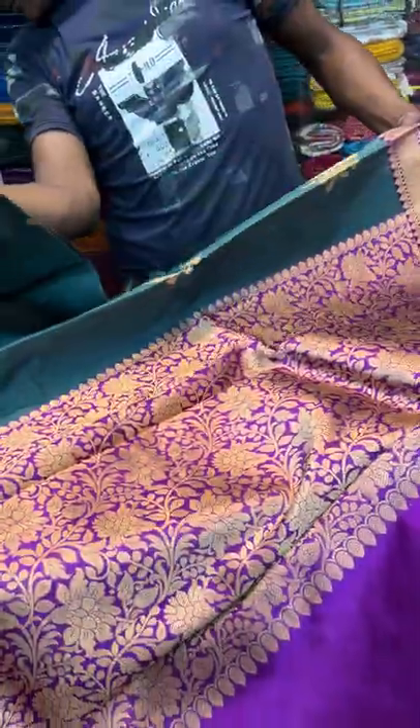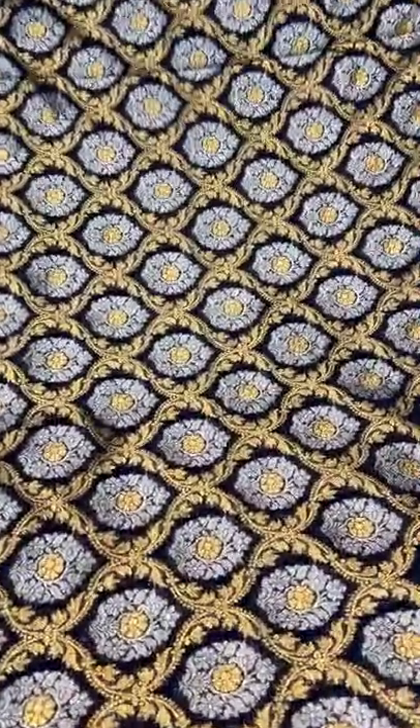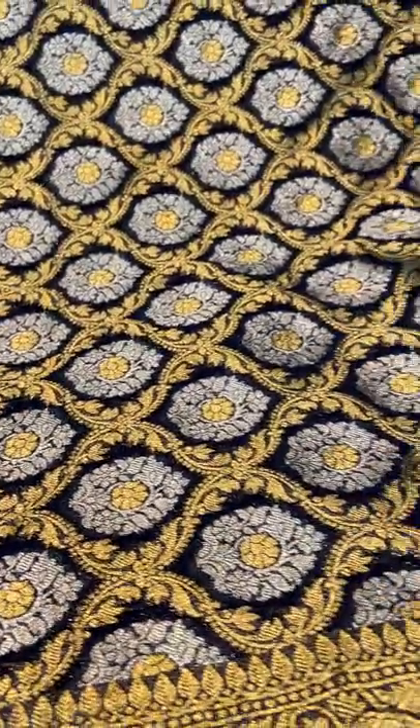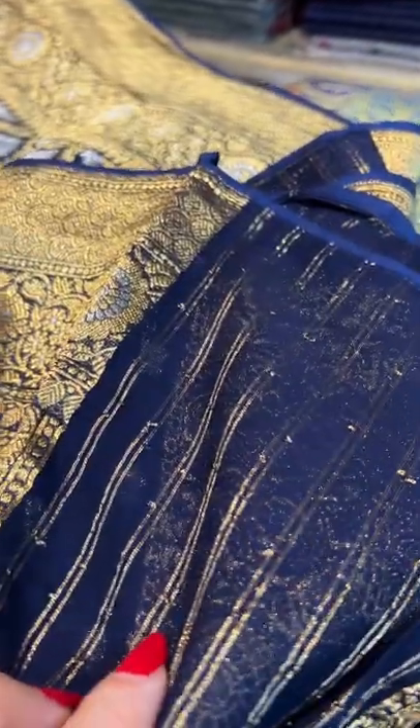This saree number 4 is a pure Tassar Banarasi saree. Now we'll go to saree number 5. It's a crepe georgette Banarasi saree — a heavy crepe georgette Banarasi saree. Look at the pattern all over the body with silver and gold motif in dark blue. The base colour is navy blue or dark blue.